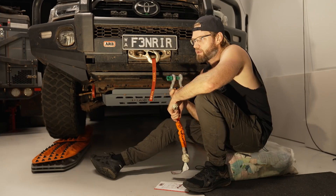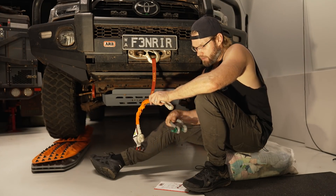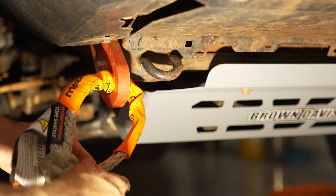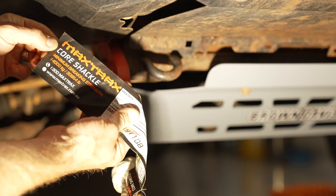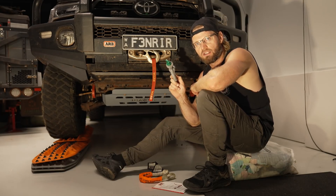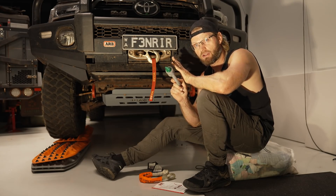You can also use a soft shackle with this recovery point since the edges aren't too sharp. However, this specific recovery point solely recommends bow shackles — they don't state anything about soft shackles, so that's another thing you need to keep in mind. Read the manual.